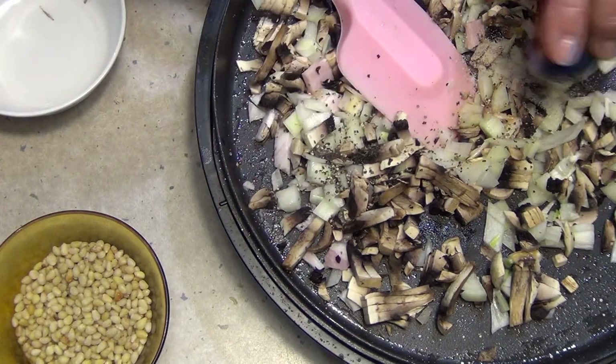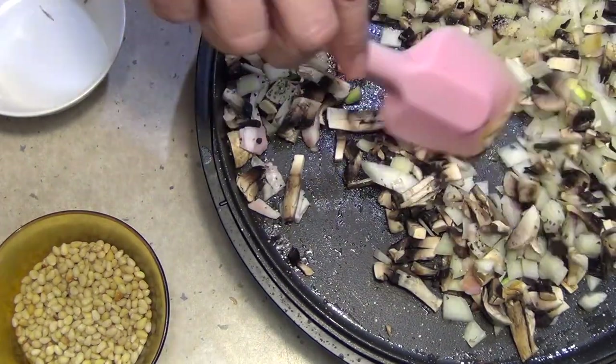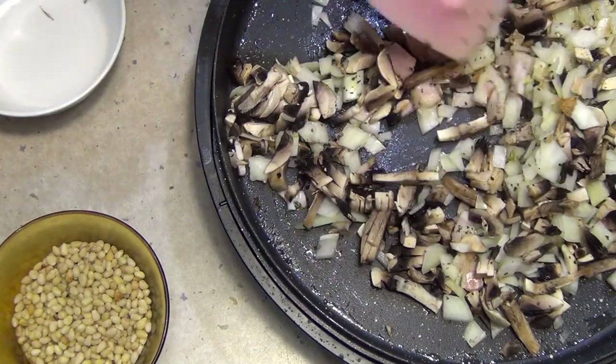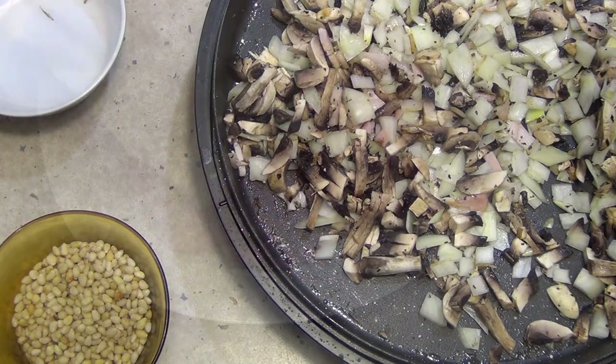That will draw the moisture out of the mushrooms and we'll sweat those right down. Once that's started to get a bit of colour on it, we're going to add our pine nuts and brown them off with our garlic. That's going to be spread with our cheese on top of our meat. So we just sweat that right off.